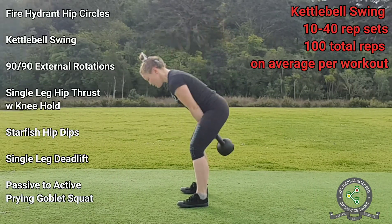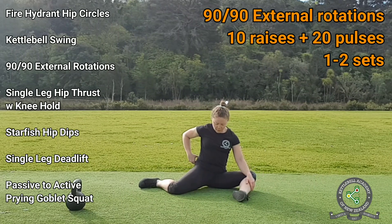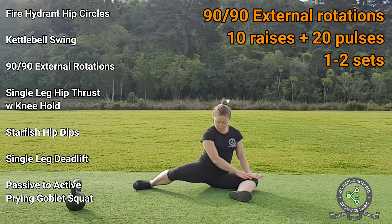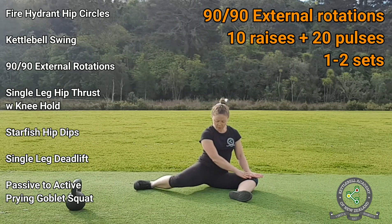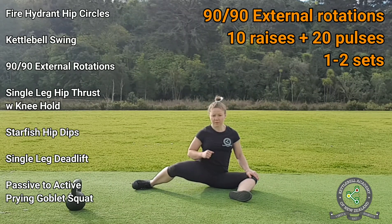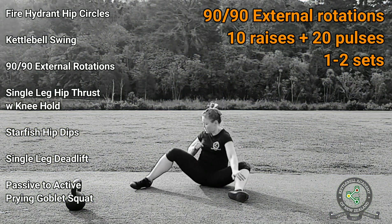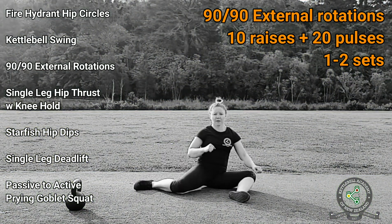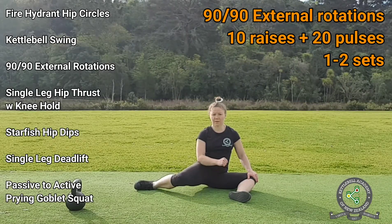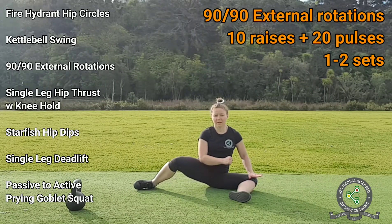For the next exercise, 90-90 external rotations, you need to be seated on the ground with your knees bent at 90 degrees and a 90-degree angle between your upper thighs. Press your externally rotated knee down and, without changing the position of your torso, lift your internally rotated knee up. Avoid twisting or bending your torso and avoid lifting your non-working knee. Once you have completed 10 raises, lift the knee up, hold it at the top, and pulse it for 20 reps.